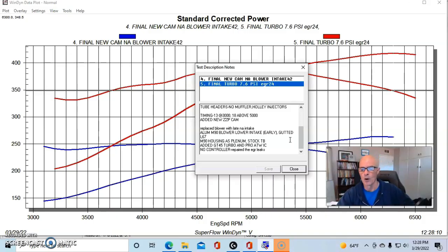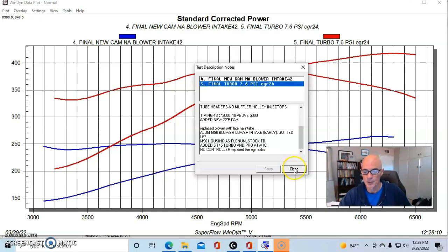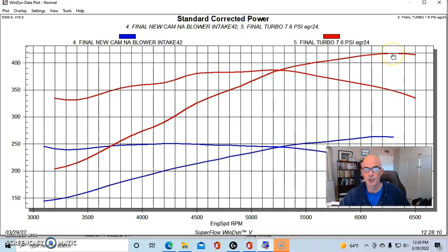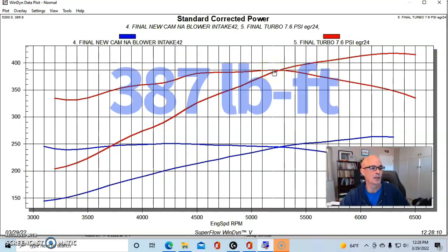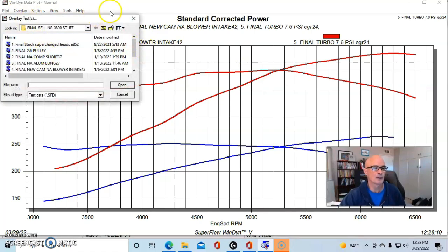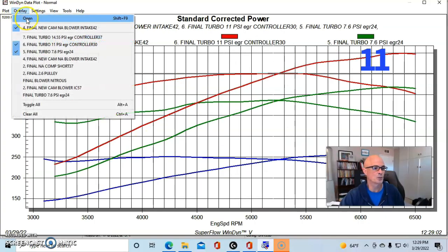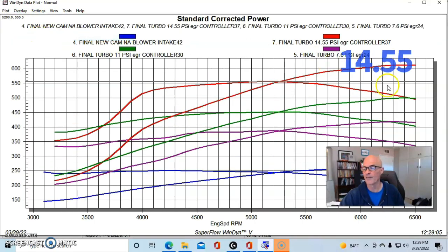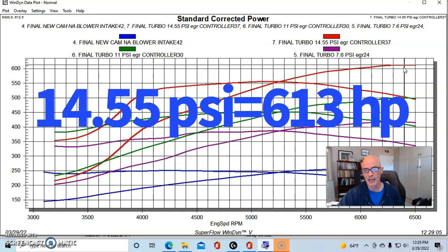We also ran dyno water through the air-to-water intercooler — just ambient dyno water. At 7.6 pounds of boost our turbo combination produced 418 horsepower and 387 foot-pounds of torque. Then at 11 pounds we produced right at 500 horsepower — 499.7 — and at 14.55 pounds we produced 613 horsepower and 556 foot-pounds of torque.